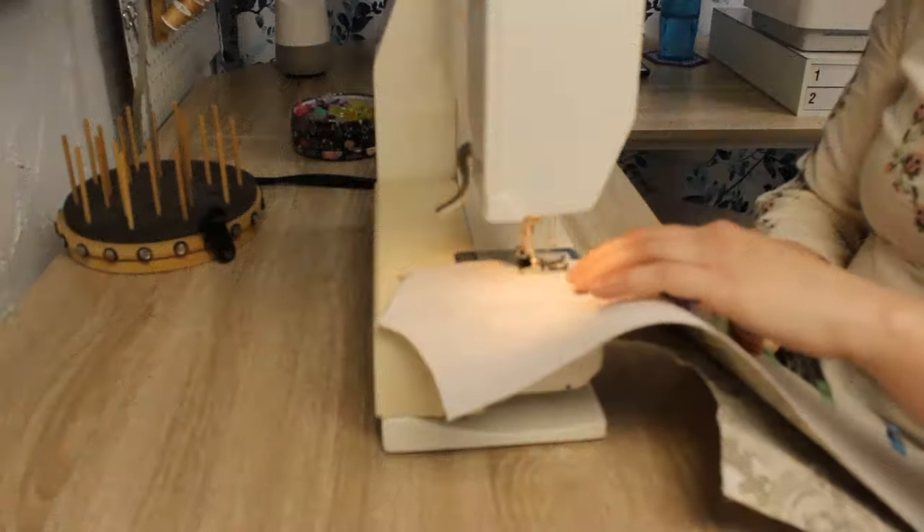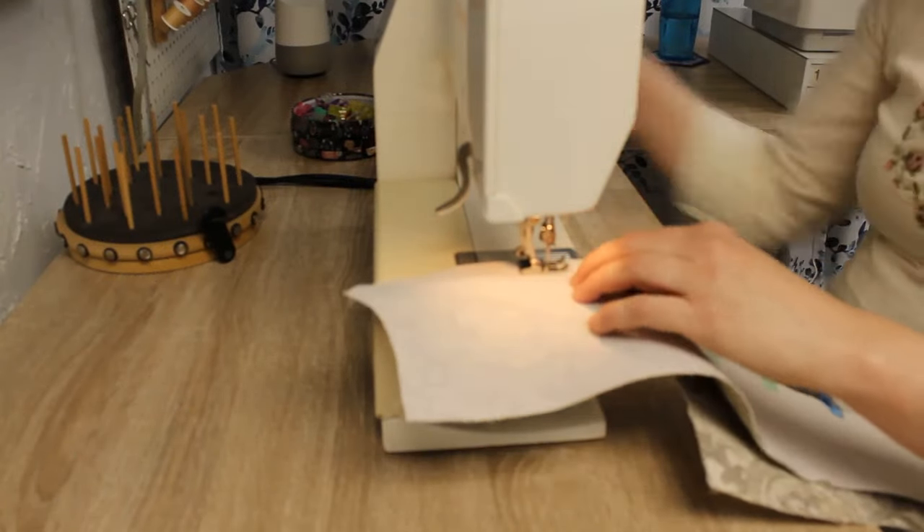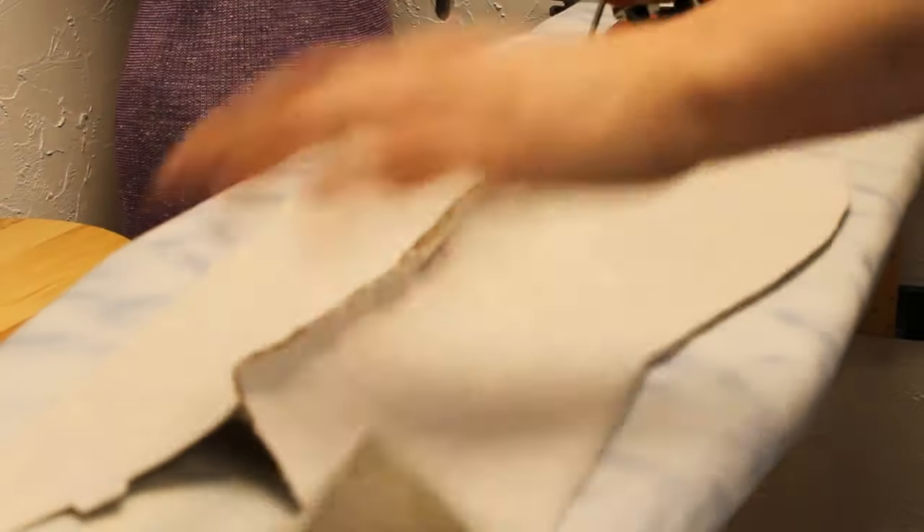And when you do start sewing, take your time. This thing is full of fiddly curves and precision is key. If you're not in the habit of clipping and pressing seams, now is the time to start.